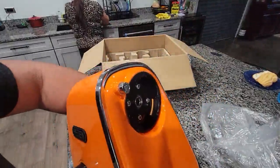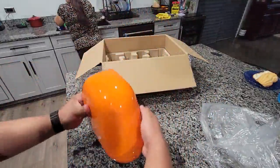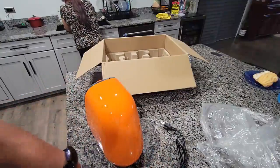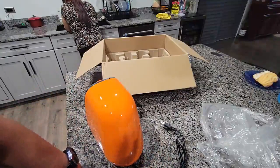This is what it looks like in the front, and this is what it looks like in the back. Again, 120 volts. This is the fessing juicer, the orange one. That's it.